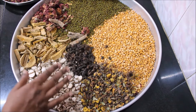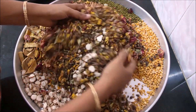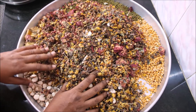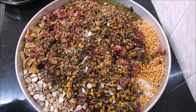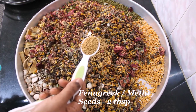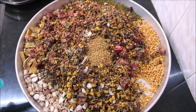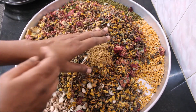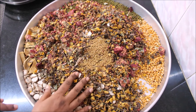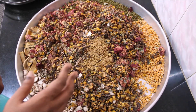Now mix all the ingredients well — I have already dried all of them in the sun. Along with these ingredients, I'm going to add about 2 tablespoons of methi seeds, or fenugreek seeds. Don't worry, you won't get any aroma from the methi seeds. When soaked in water, methi seeds turn into a gel, which helps in retaining moisture of the skin and soothes the skin. Sometimes white patches appear on skin due to dryness, but adding methi seeds prevents that.